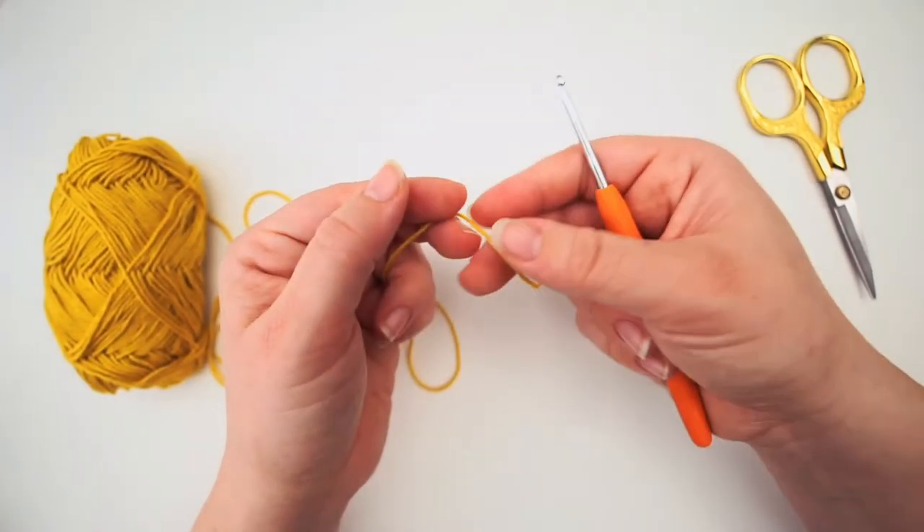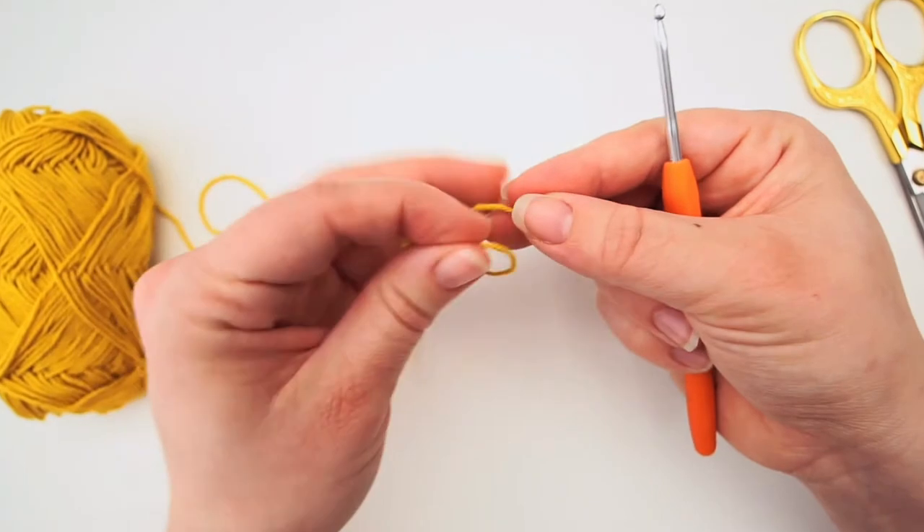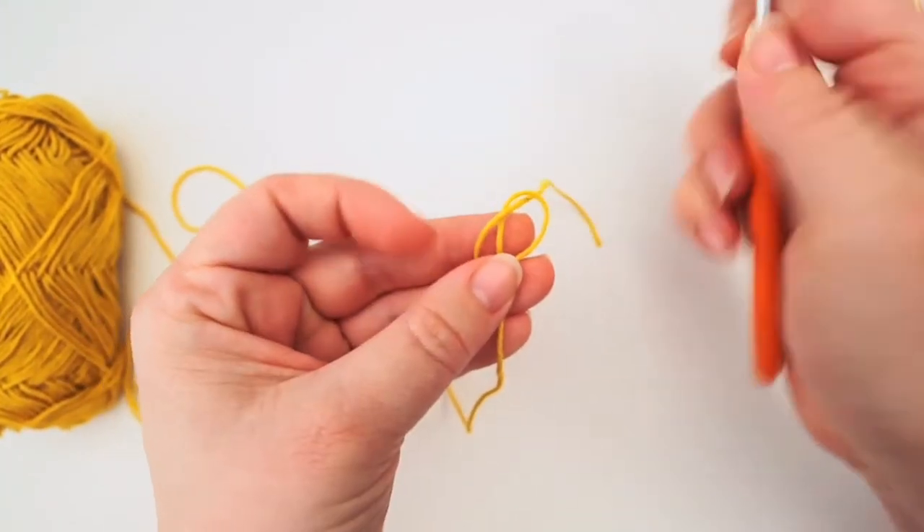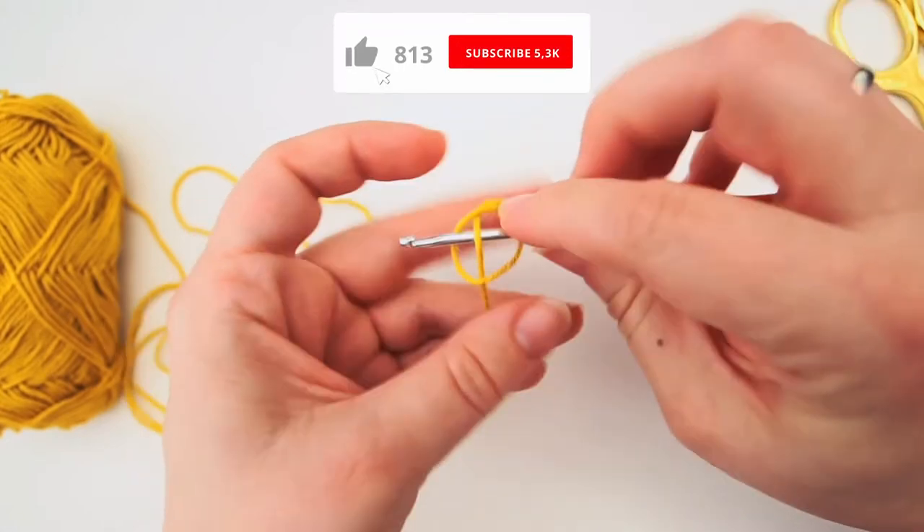To begin this we start with a slipknot. Make a loop with your yarn and take the long end of the yarn behind the loop and grab your yarn in the middle with your crochet hook.